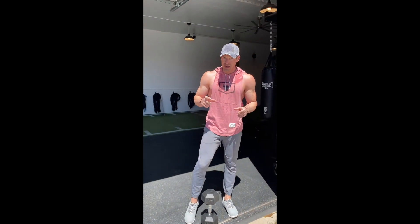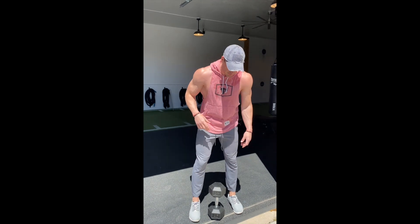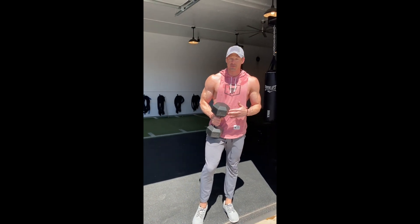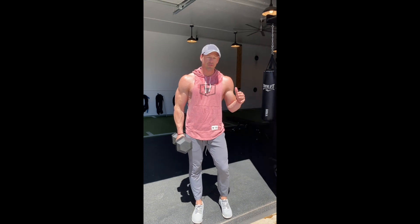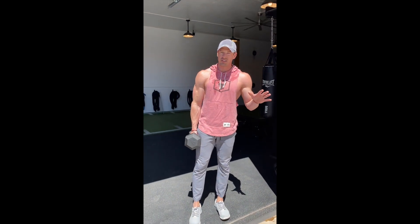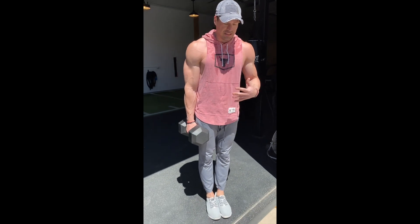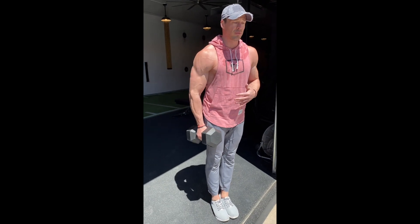Pick a load you guys can handle. We're going to go standing — I'm going to show two variations. I'm going to go with a 45 pound dumbbell, which is aggressive. Some of you guys at home, depending on what load you have, if it's 20 or 25 pounds, it's probably plenty. Go as heavy as you guys can handle. The goal is to block the feet, glutes are tight, and the abs are braced.